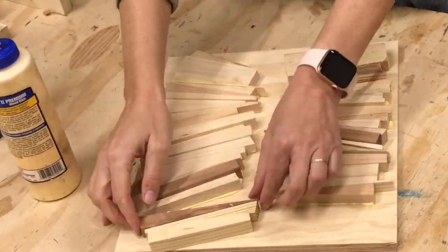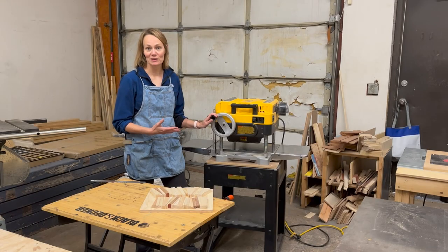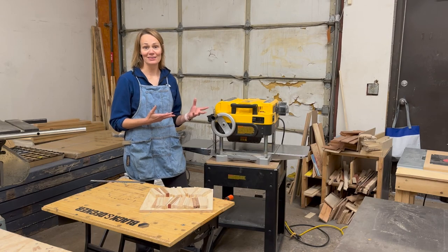Now it's over to the planer to make them all the same height. Before you start using your planer, it's really important to know your machine well, and to know how to use it safely and effectively.